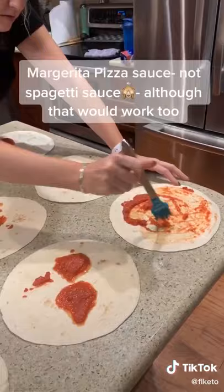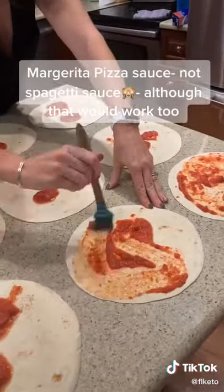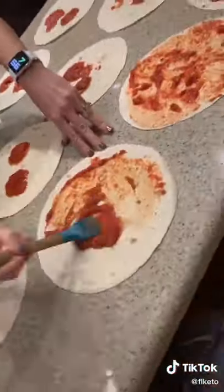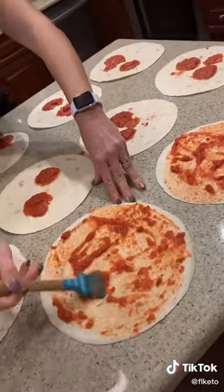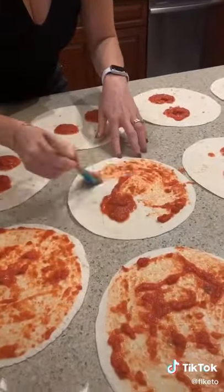Get some spaghetti sauce. This is actually margarita pizza spaghetti sauce, and it was really, really good. Put a couple spoonfuls of it on your tortilla and spread it. Don't go too thick with the sauce because it will make your tortilla soggy, so you just need a little bit. Then go ahead and top it with whatever desired toppings.